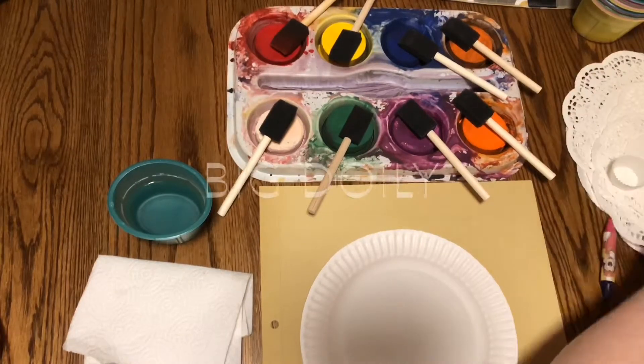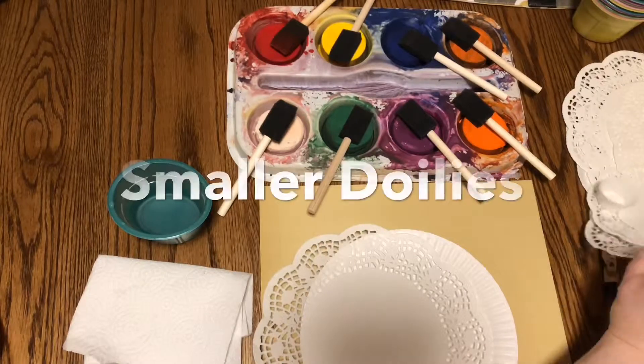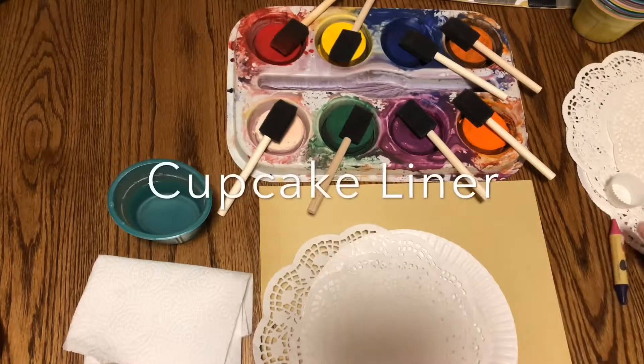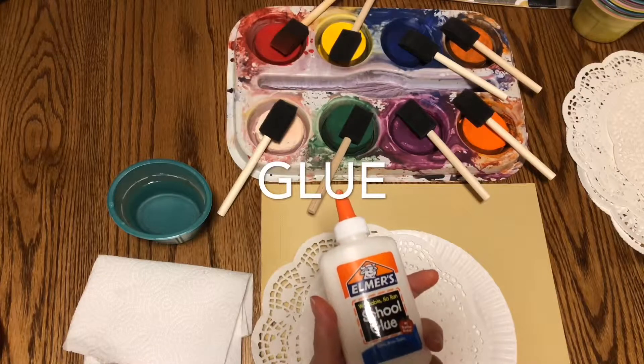For this we're using one sponge per color, a big doily, and some smaller doilies to layer in the middle, and one cupcake liner, and crayon and glue.